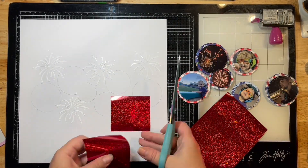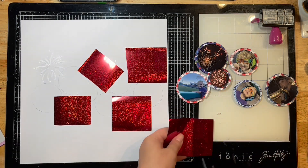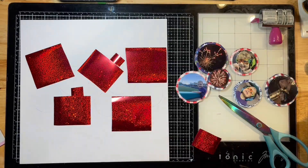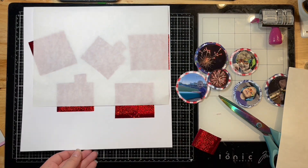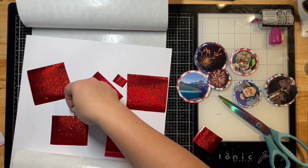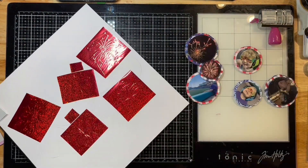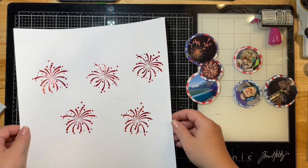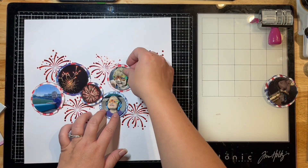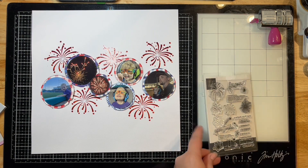I've pulled out some Gina K Fancy Foils — I think this one's called Brilliant Red; I'll pop it down in the description for you. I've just cut out some pieces off this sheet of fancy foil and I'm placing it down on my layout where my Deco Foil Blanco Gel is. I'm sandwiching it between some carrier sheets and my clear cover sheet, then running it through my hot laminator. Here it came out — I'm peeling those foil sheets off, and anywhere I have that Blanco Gel it's beautiful and adhered the foil perfectly.